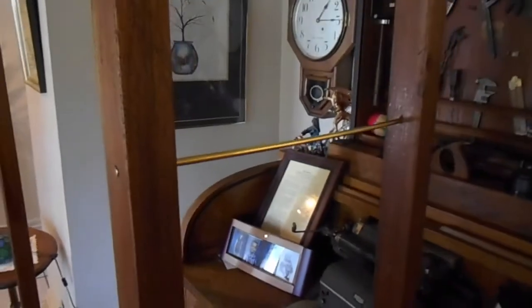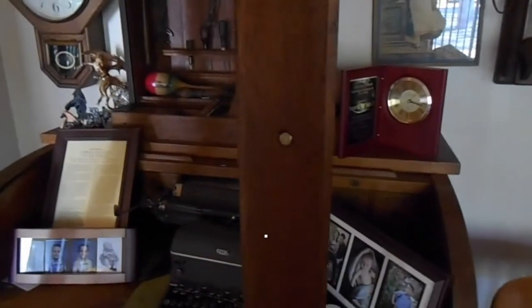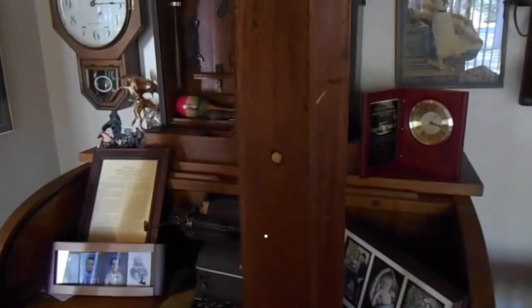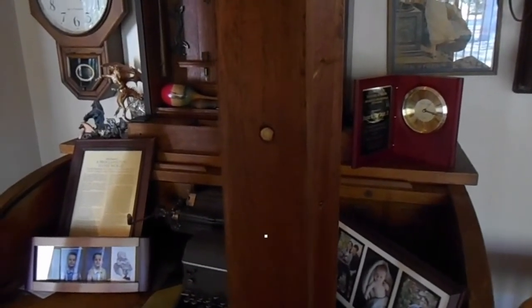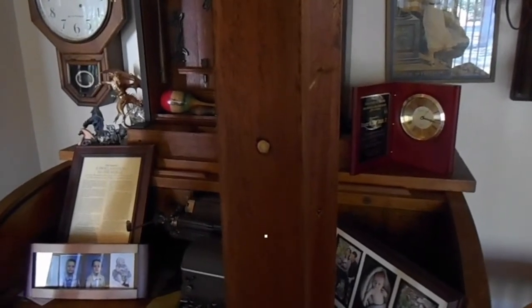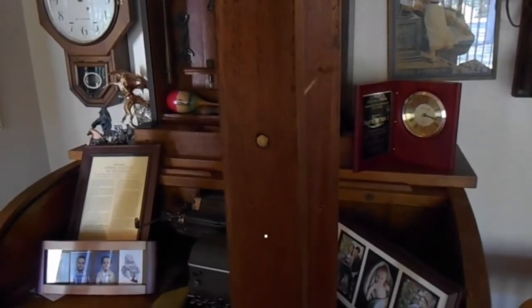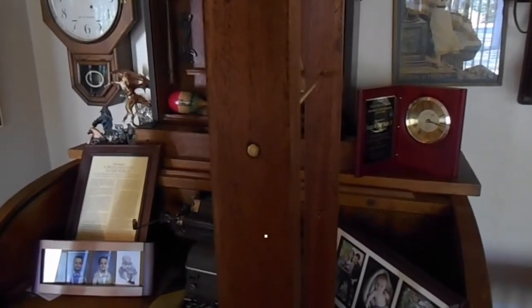This is a brass rod that I've inserted just to show you how that's going to fit into the carcass here, or the framework, and I'm going to leave the end of the brass rod exposed here on the front of the cabinet. I may end up rounding that off a little bit and let it stand a little bit proud. I haven't decided yet — I've got enough of the brass rod embedded in the wood that I can pull it out a little bit and round it off. I want to make it dome-shaped.